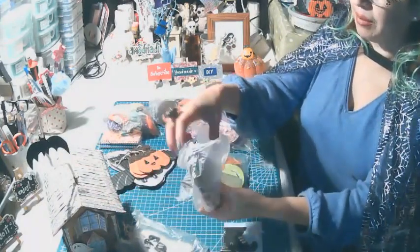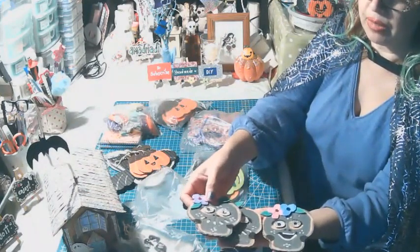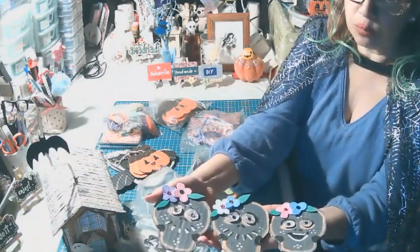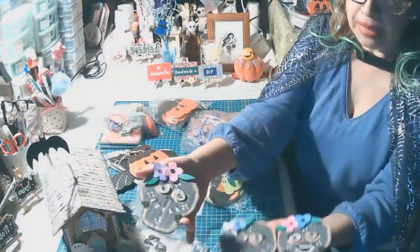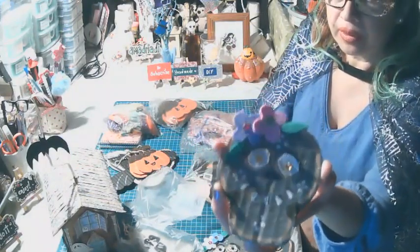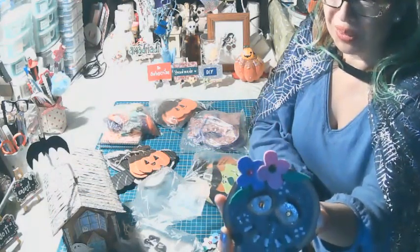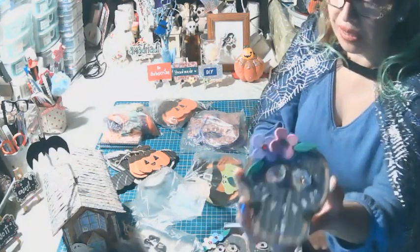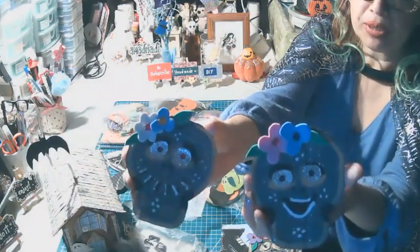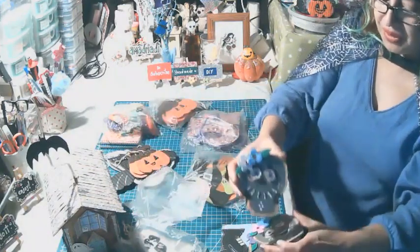Hice las calaveritas alegres por el día de la muerte. Fueron 3 diseños diferentes, con 3 caritas diferentes: la expresión de su rostro, los ojitos y la boca. Le puse glitter para que puedan brillar. Los ojitos para que pueda brillar su rostro, y el color blanco fluorescente para que resalte. La otra calaverita, el otro diseño, con los ojos en 3D y las rosas. Muy alegres.